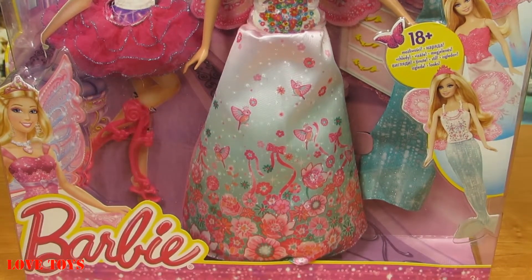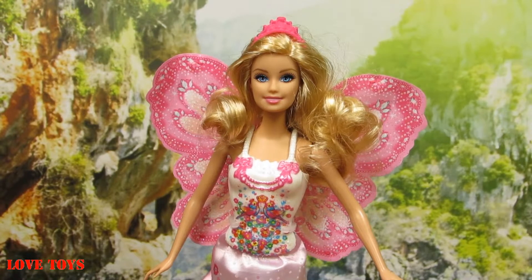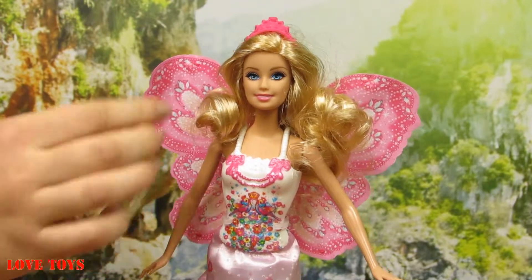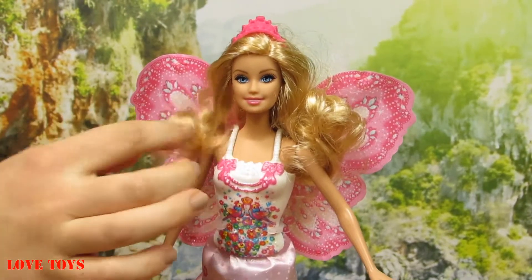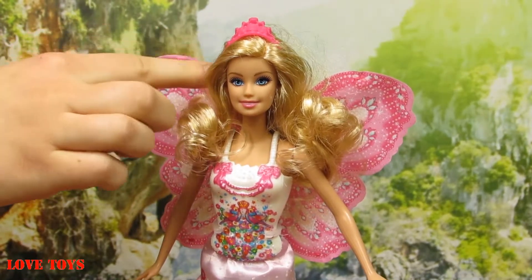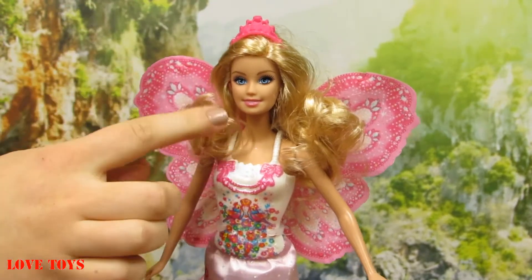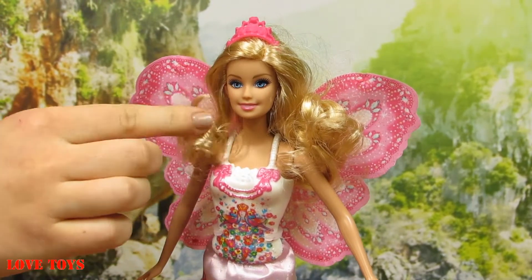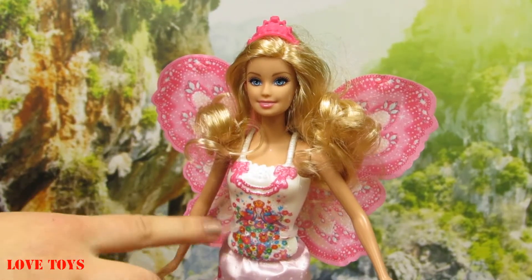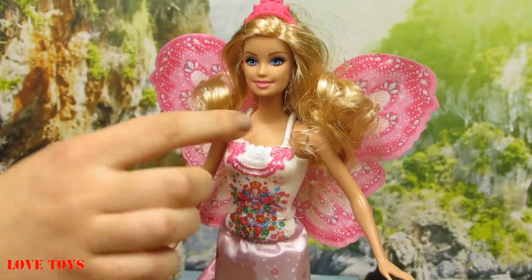Now let's open up the box and take a closer look at our beautiful Barbie. We can see she has an amazing outfit and also a lot of accessories. First, she's got quite long blonde hair that's very curly, and on the top of her head we can see her pink tiara with a lot of roses in the middle. She has two huge blue eyes and around them she wears a lot of pink eyeshadow, and as always on her lips we can see her favorite pink lipstick.